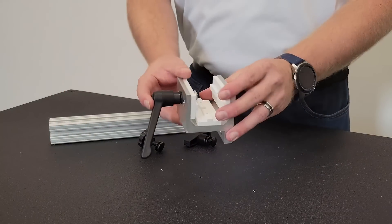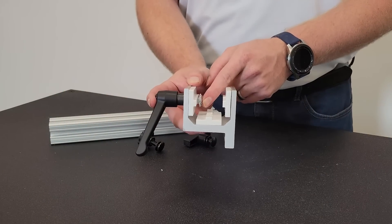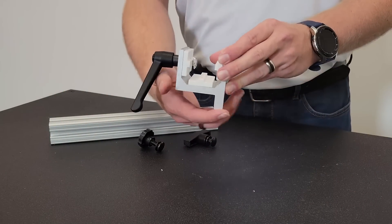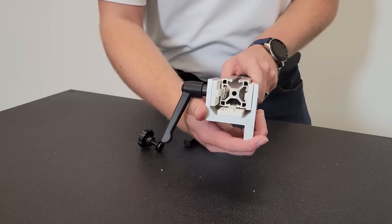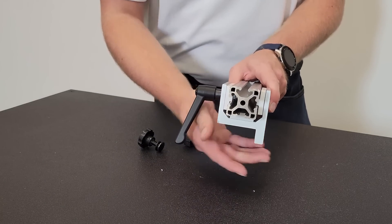When connecting these brake stops, place the bolt through the back side of the linear bearing and connect it to the handle. Slide it onto the linear bearing and tighten it down.